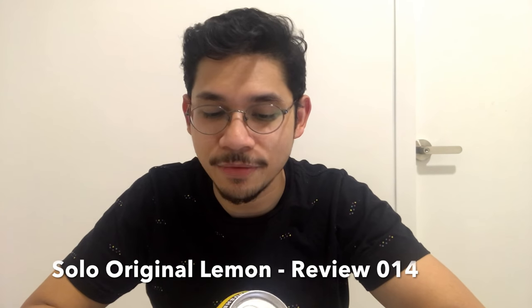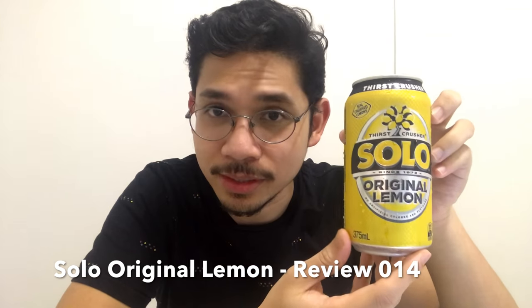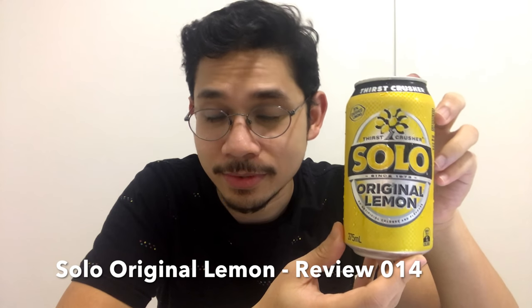We're going to review Solo, the original lemon drink. Fun fact: Solo comes from Australia — it's an Australian lemon flavored soft drink manufactured by Schweppes. It was created in 1968, which is pretty cool. So we'll start with this one first and I'll show you the can.